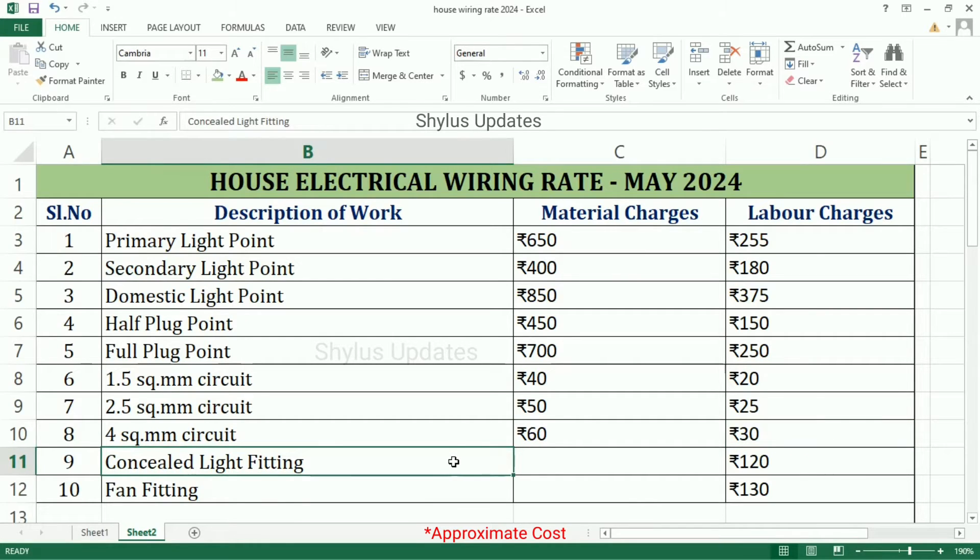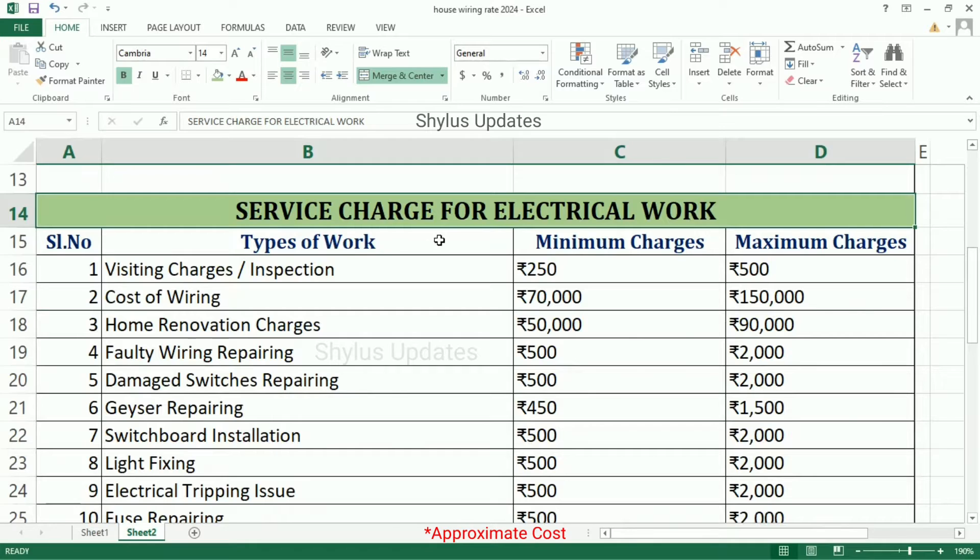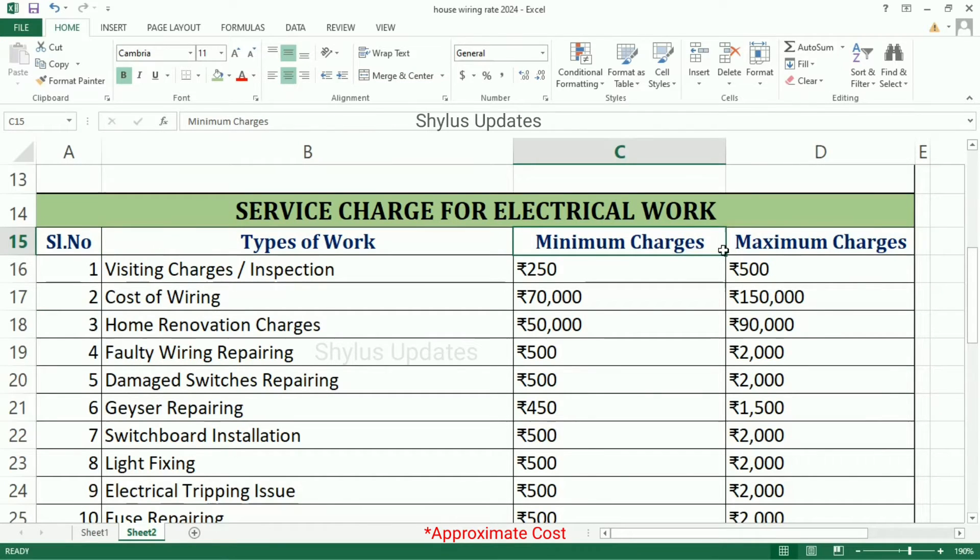Conceal Light Fitting Labour Charges is Rs. 120. Fan Fitting Labour Charges is Rs. 130. Service Charges is Rs. 50. Visiting Charges or Inspection Charges: Rs. 250 to Rs. 500.